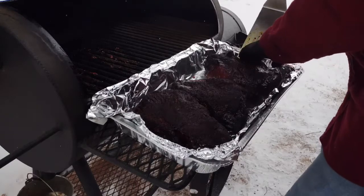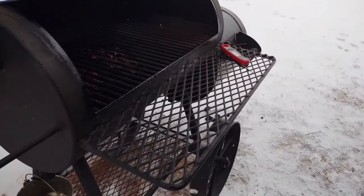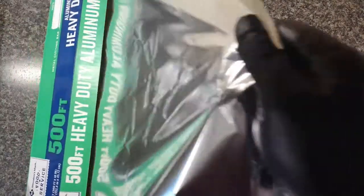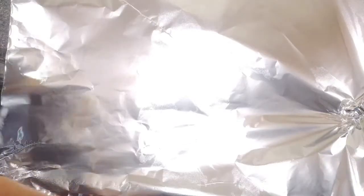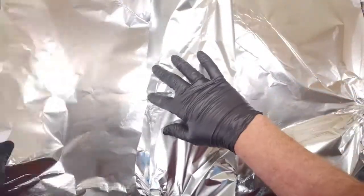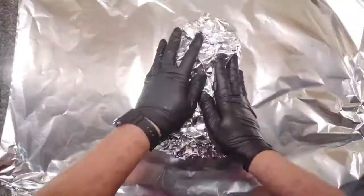Those came out just great — look at that mahogany bark on that fat. It's exactly what I'm looking for. Their internal temperature is between 160 and 170 at this point, but that fat is rendered and we've got a good bark. I like to double wrap them in heavy-duty aluminum foil — I buy this in bulk at Sam's or somewhere like that; it's much less expensive. We'll double wrap these in the foil and put a probe thermometer in each one so we can tell when it hits about that 205 or 206 degree mark we're looking for.